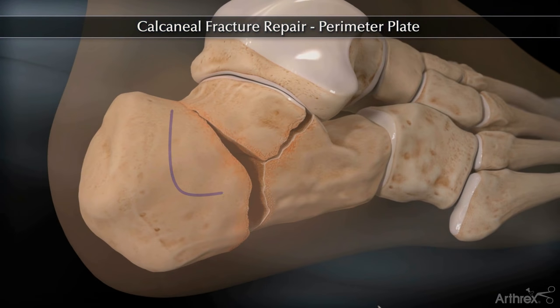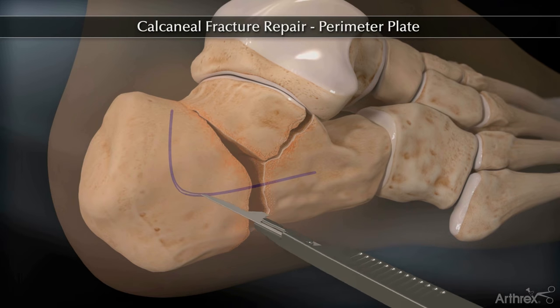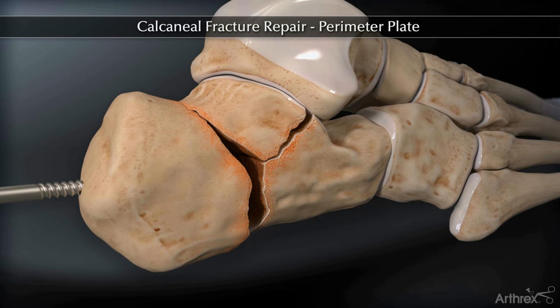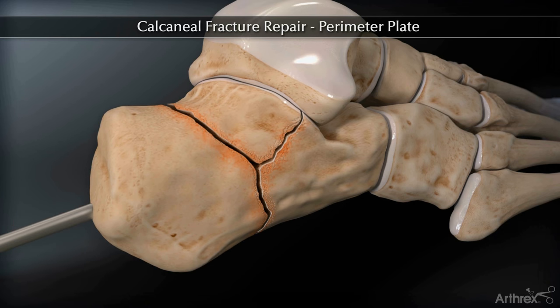An extensile, L-shaped incision is utilized for exposure. Insert the 5.0 mm Shantz pin into the calcaneal tuberosity. This may be placed posterior or lateral. Reduce the fracture using the Shantz pin and the calcaneal-specific elevators.